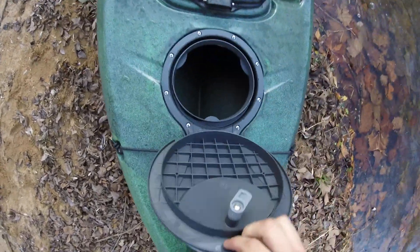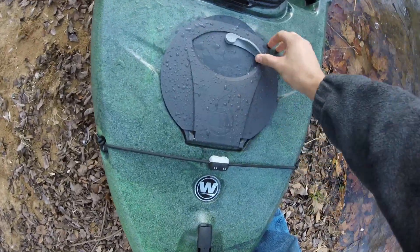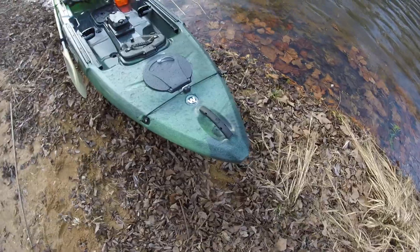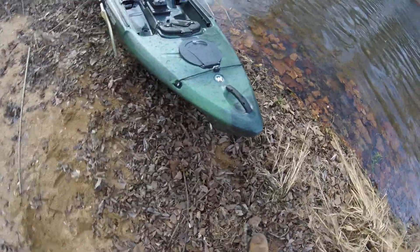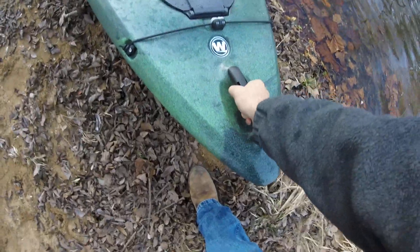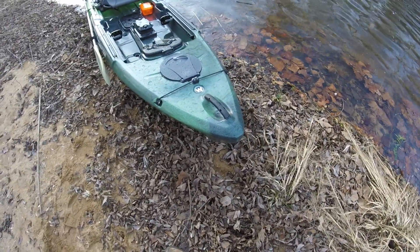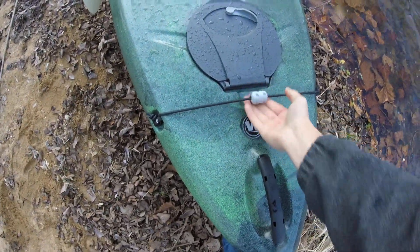You've got the standard round Hobie-style hatch in the front, kind of like a middle hatch on a Ride or a front hatch on a Tarpon 100 or middle hatch on a Tarpon 120. I like the handles too — not being the cloth ones, just being hard plastic. It's got the paddle holder bungee right there in the front for the blade.